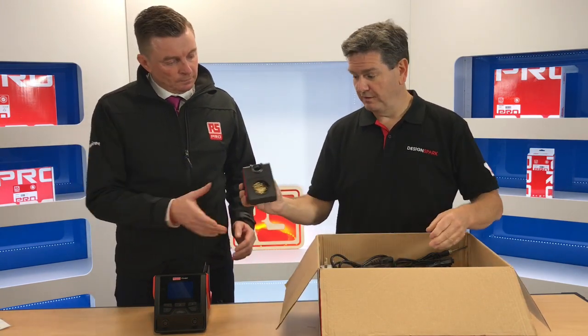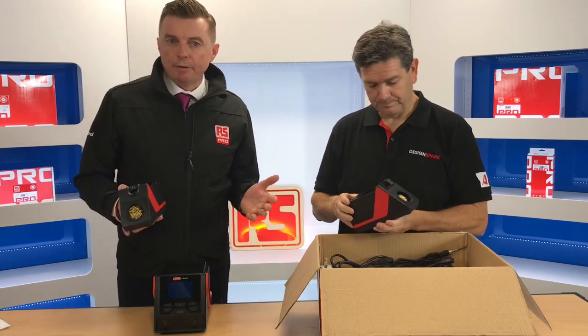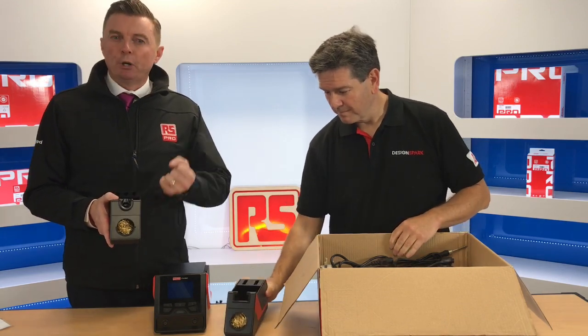These are the holders. Just to point out — nice heavy-duty holders. Interesting thing: this part here, as demonstrated, is made of metal, so when it comes to putting the soldering iron tool back in there, you've got no problems with burning, unlike some models where it's a heavier-duty plastic or something similar.